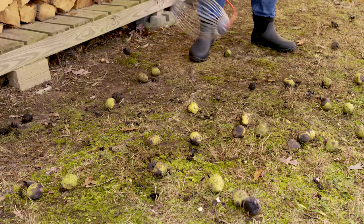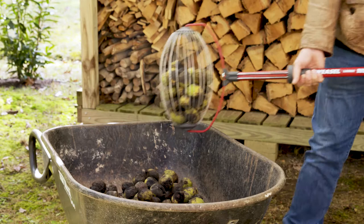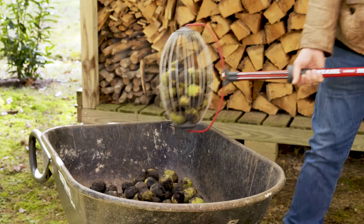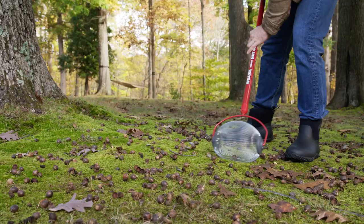Simply roll it along the ground over any nuts, flower heads, sweetgum balls, or other debris between one and a half and three inches in size. It holds up to one and a half gallons of material and has a quick release to make emptying easy. It also comes in smaller sizes for acorns, pecans, and more.